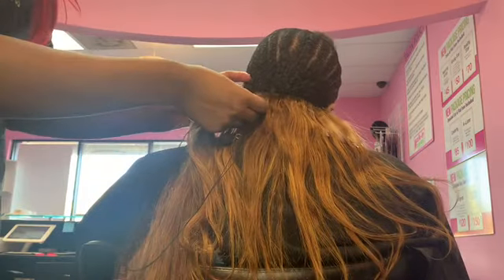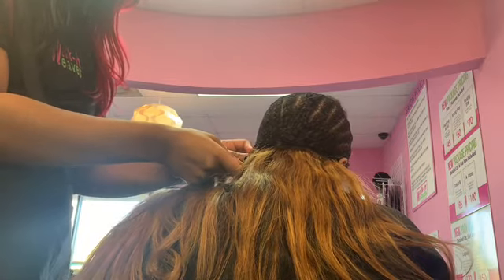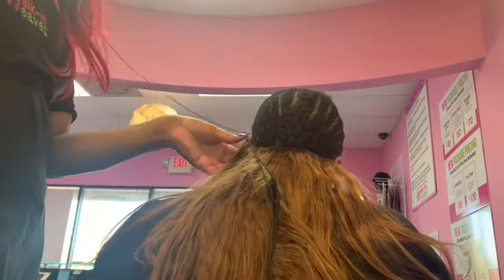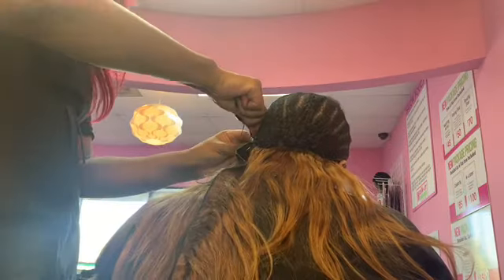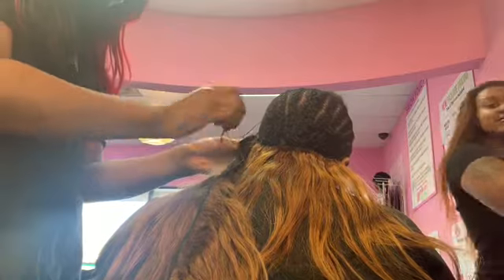We started with the lighter bundle first and gradually put the darker bundle on top, then even the darkest bundle at the very top, so it can blend in better with her hair. It also has different highlights and dimensions in it, which gave us a realistic, natural look.